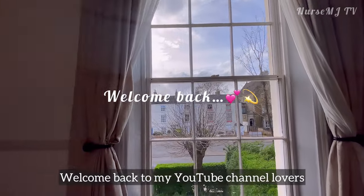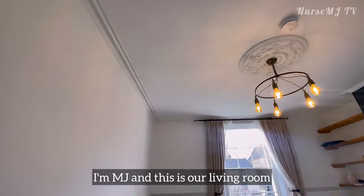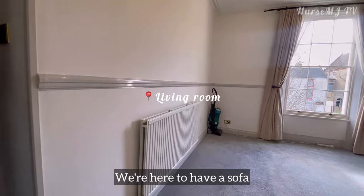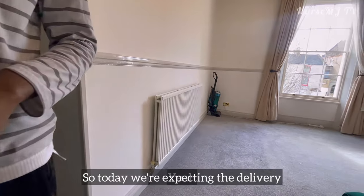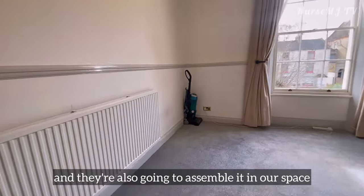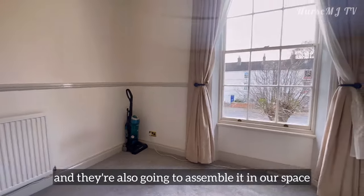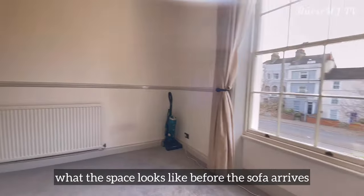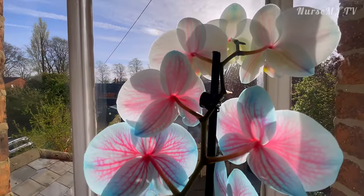Welcome back to my YouTube channel. If you're new here, I'm MJ and this is our living room. We're here to have a sofa, so today we're expecting the delivery and they're also going to assemble it in our space. I'm just showing you what the space looks like before the sofa arrives.